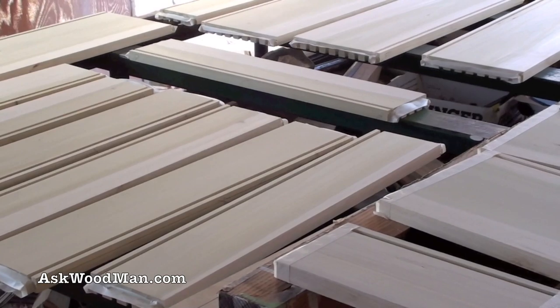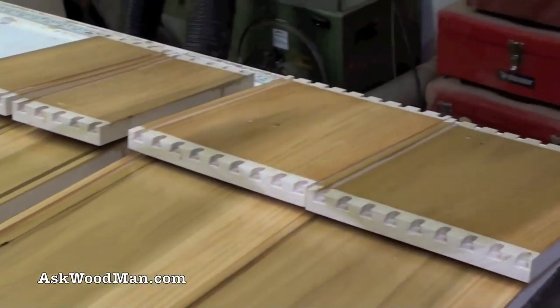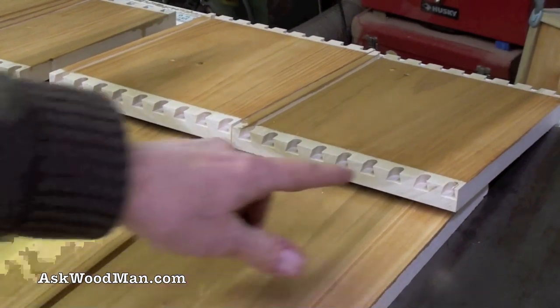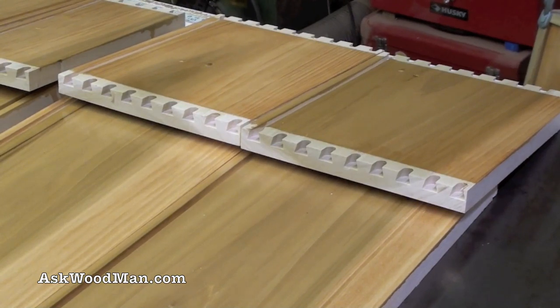Here are the last two drawers that I need to glue up, so you can see where I masked off for the finish. I was able to get two coats on yesterday on that nice winter day, but today the weather turned ugly and it's just about freezing right now.